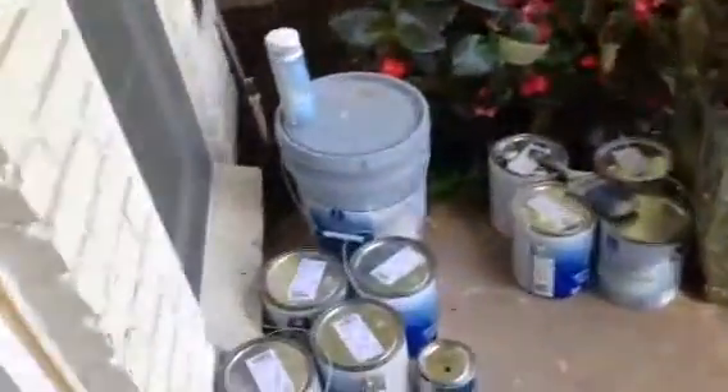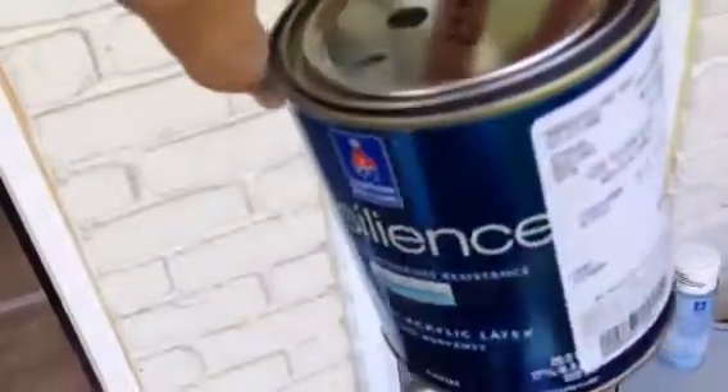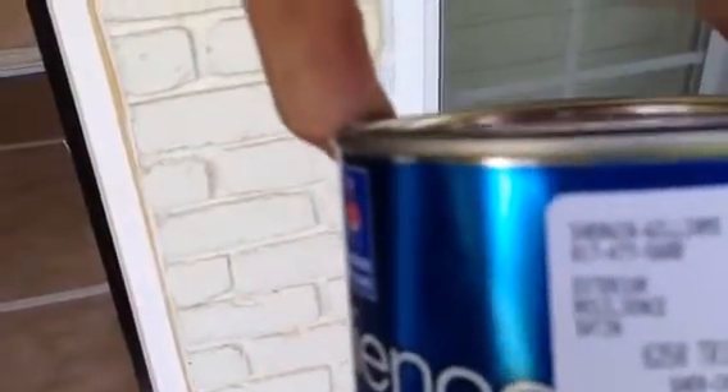Our product is Sherwin-Williams Resilience. You can see all of our products out here. We're doing a lot of different painting on this home, but this is our product for this door: Sherwin-Williams Resilience Tricorn Black, number 6258.